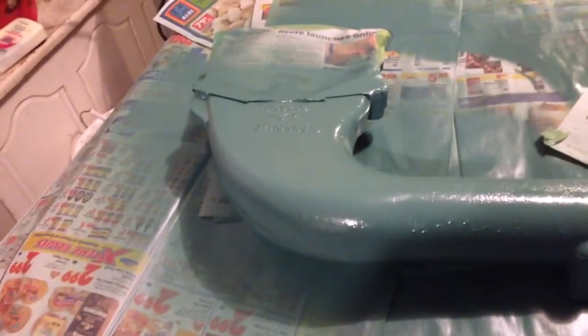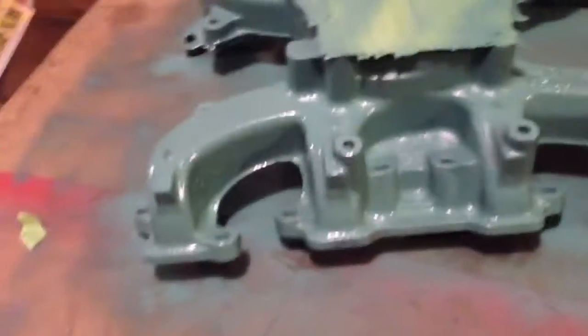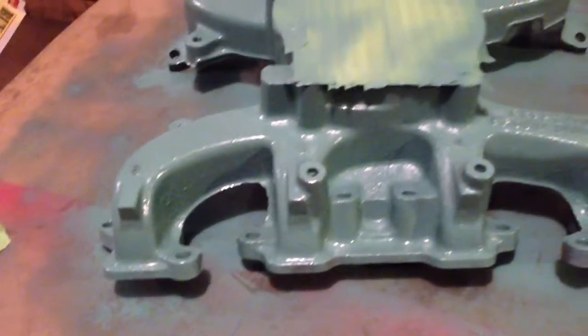So far I've got two coats — top and bottom — actually about three coats now, top and bottom on the upper intake. And then this is the lower, and this is the second coat that I just put on.